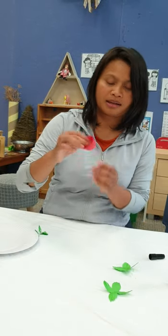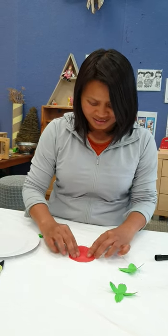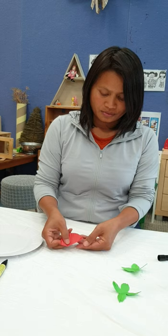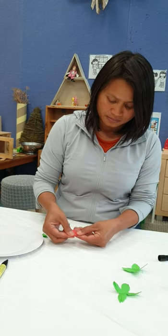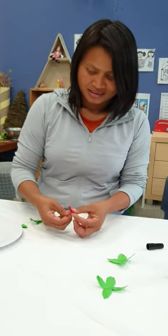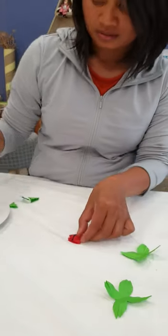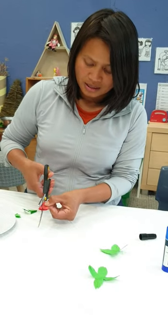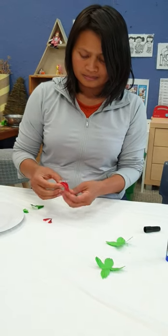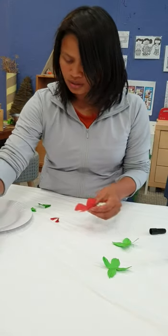For the poppy petal we do the same — open it up, fold it in half, and fold it in half for another half, and again, last half. And we draw with texture, cut and follow the line, and you draw the center.